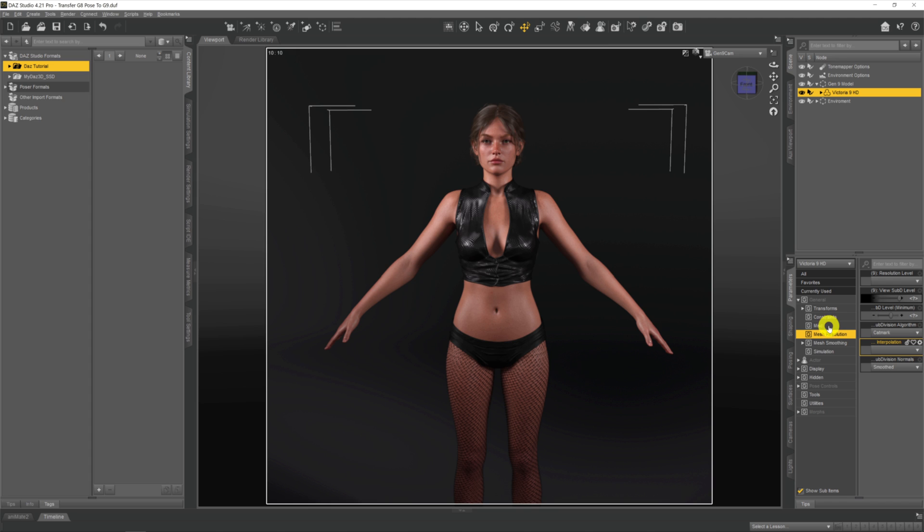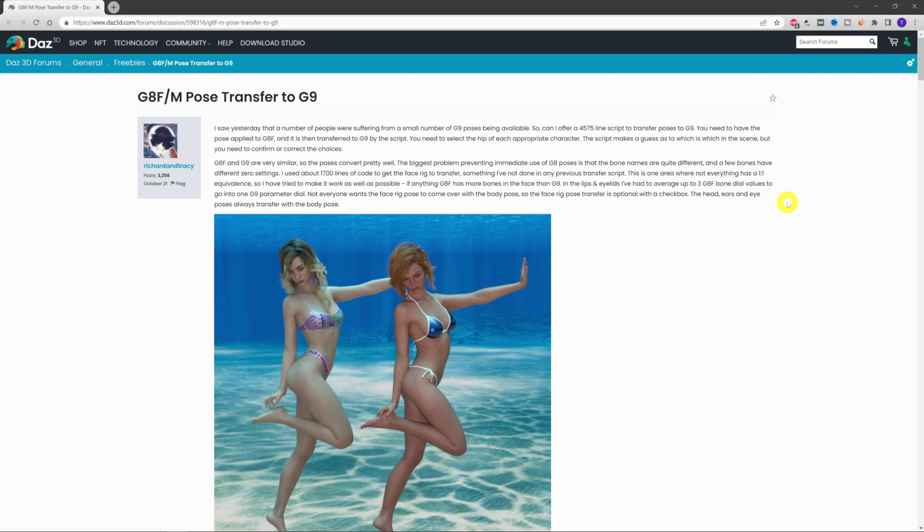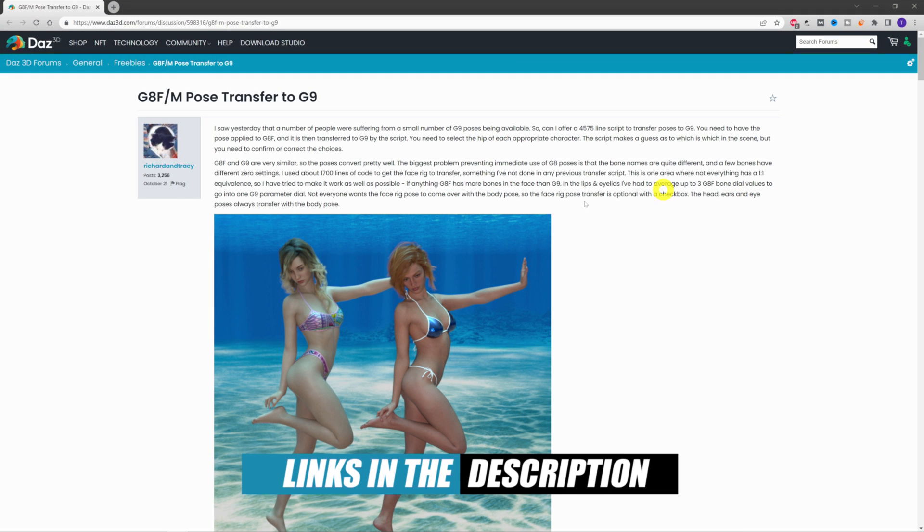Wouldn't it be great if some bright spark had created a little script that would allow us to transfer Genesis 8 poses onto our Genesis 9 models? Well, somebody has. Over on the DAZ forums, a poster named Richard as Tracy has made a post where Richard is offering a 4,575-line script to transfer poses across to G9.